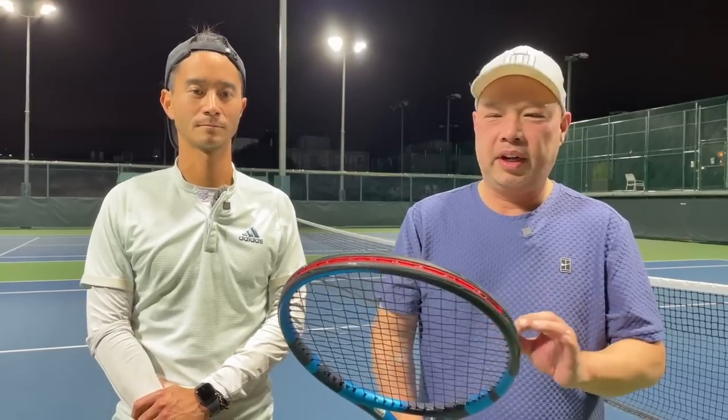This Pure Drive 98 is definitely worth a try. Early in the year again, but this would definitely be in the running for racket of the year — definitely on that list. Have I ever said that about a Babolat racket? Nope. We'll see, but so far so good. Really, really good update, Babolat.